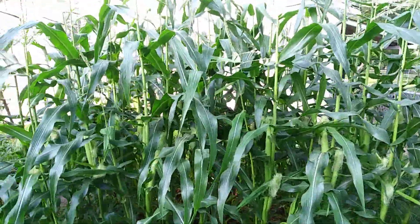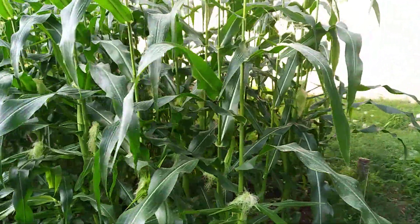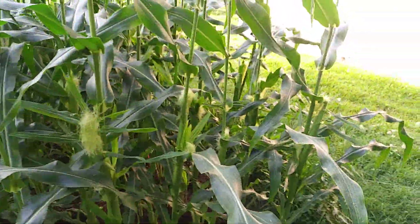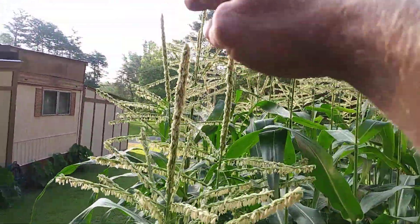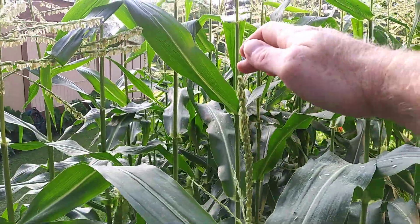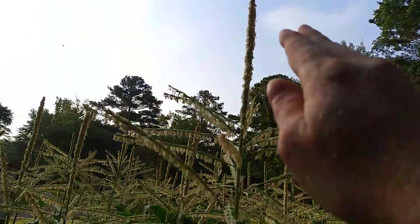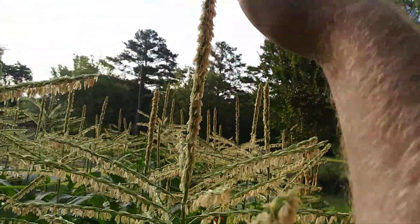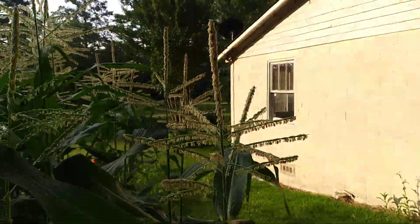I want you to see the differences between the amount of sun this back row right here gets — about an hour, two hours less sun. You see the height of them: this one right here about six foot six, this one right here is about six foot, this one is over eight foot, this one is around eight foot, and this one's about six-six, about my height there.